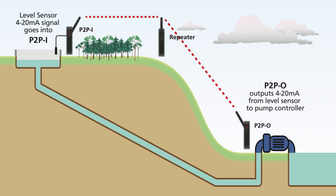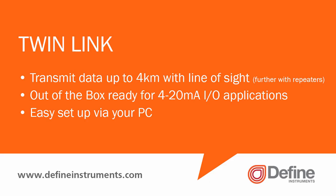It is also possible to reduce costs by programming the input device as a controller to control the pump directly, removing the need for a separate pump controller.